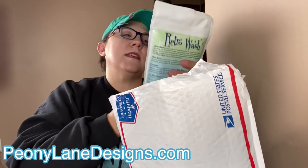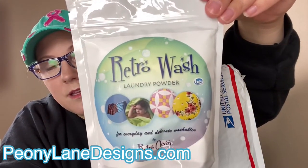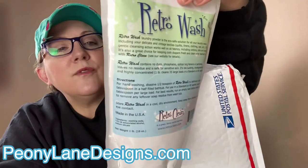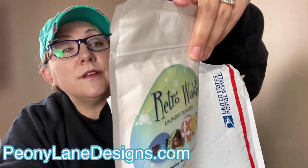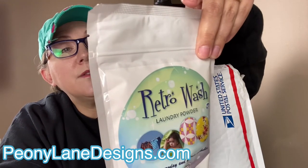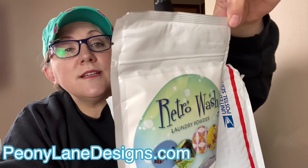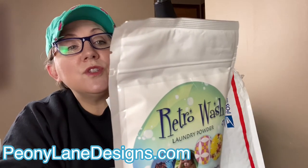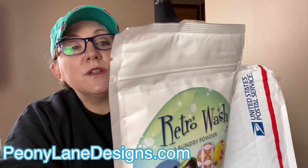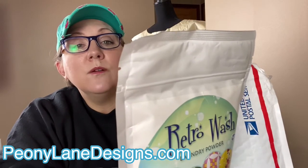Here is the Retro Wash Laundry Powder. You can see it says 'for everyday and delicate washables.' It's a laundry powder that is an eco-safe solution for all your laundry needs, including delicate vintage textiles, quilts, linens, clothing, lace, etc. Its gentle cleansing action works well in all fabrics, including cotton, silks, and wools, which is awesome.